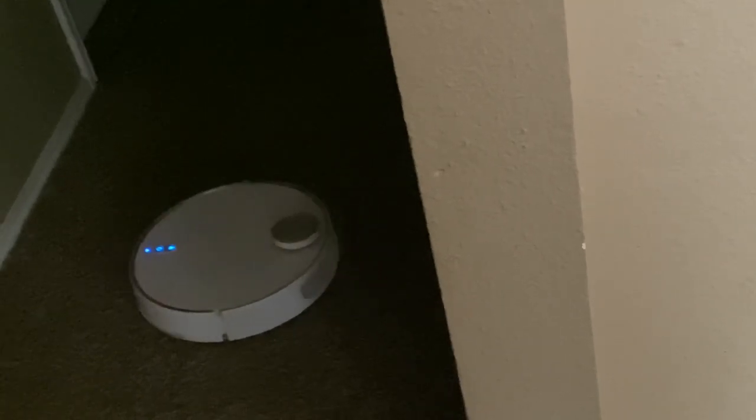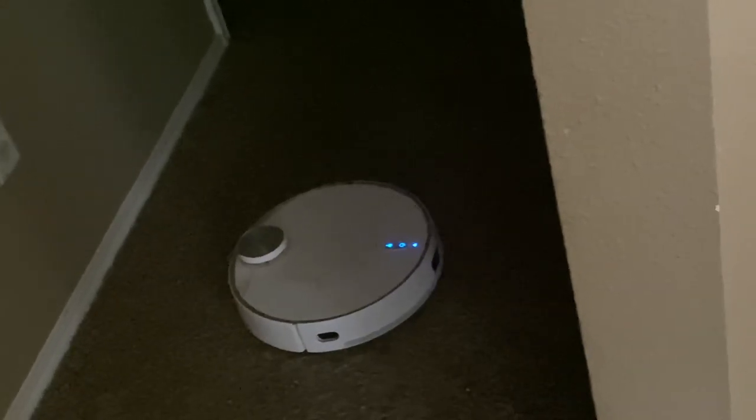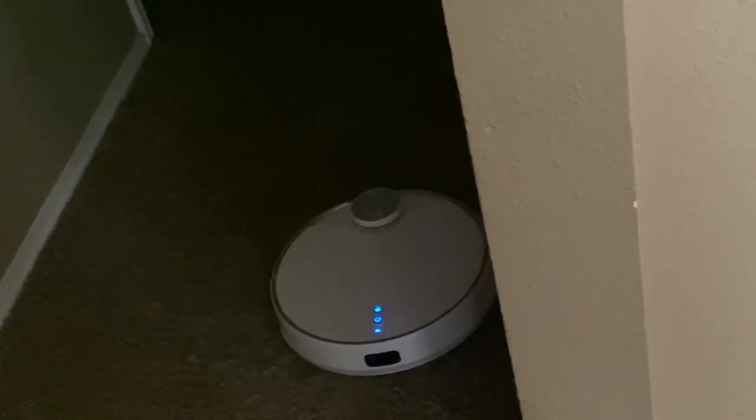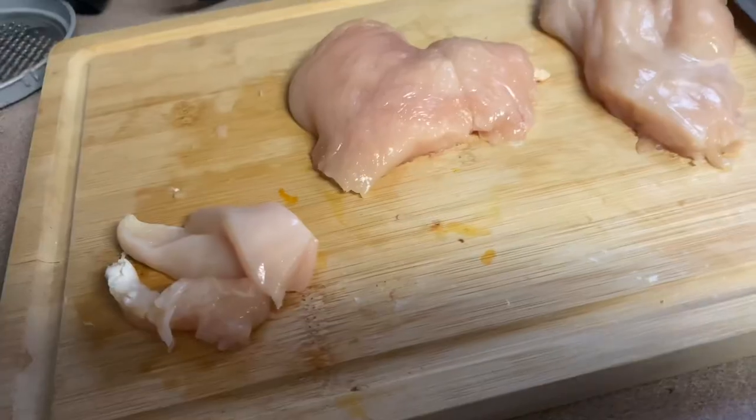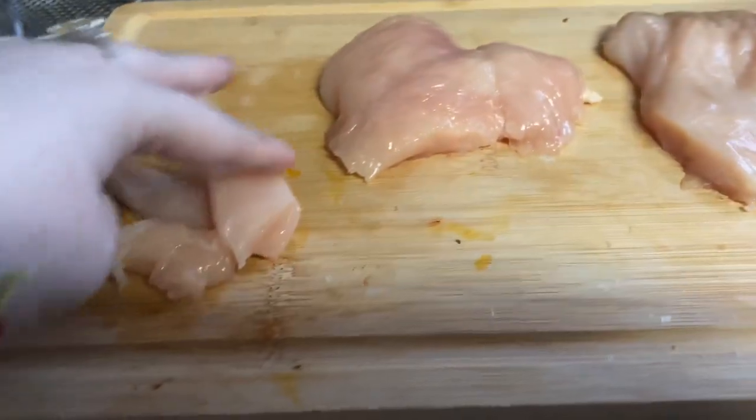I am vacuuming for a while — wait for the chicken juice ball. If you like this vacuum and want this vacuum, there will be a link to the store in the description below. My phone is about to die and it's literally on 8%.